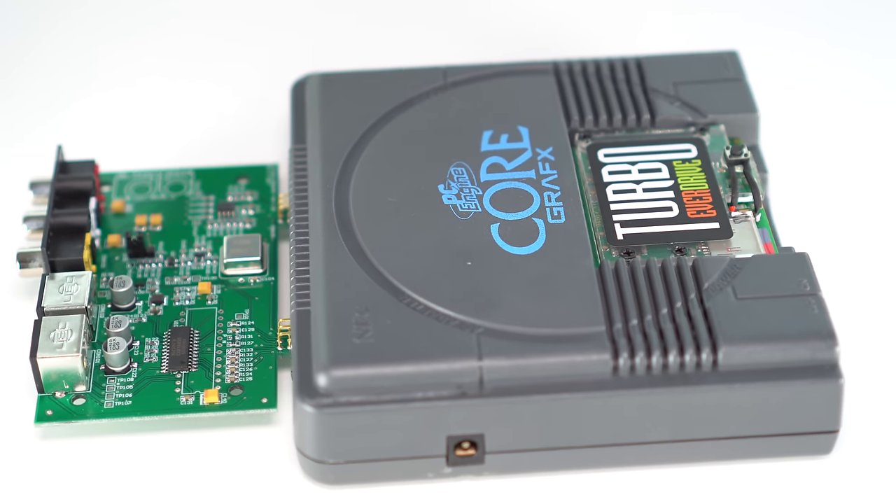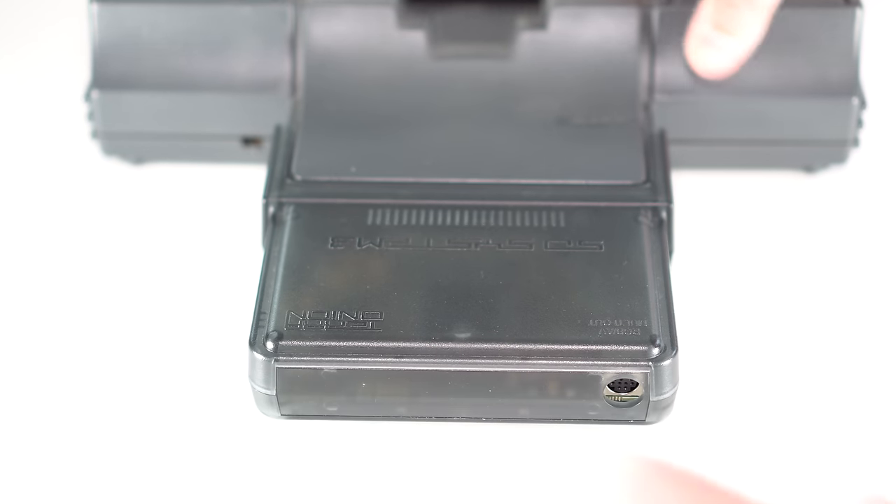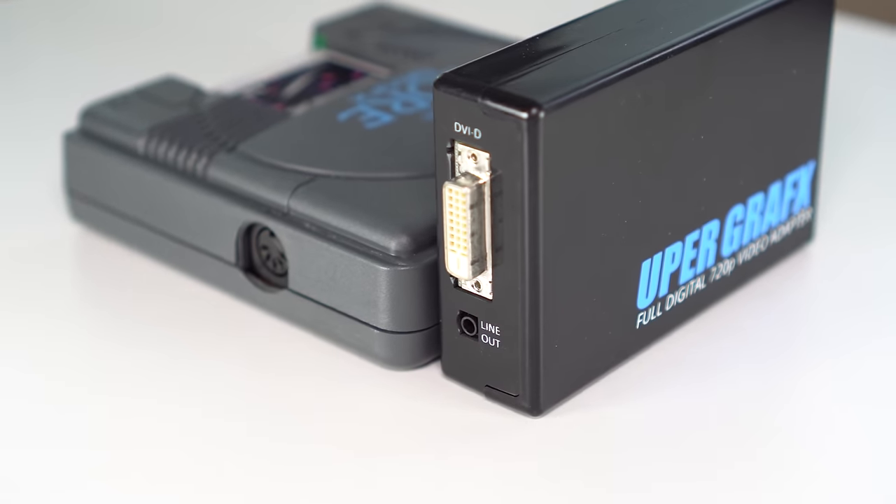With so many great hardware options available, I want to show people looking to use original hardware how to get the best quality possible for all versions of the console.